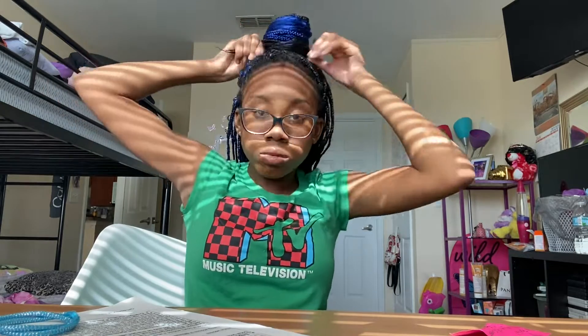So now the next one is a bun. Basically you have your ponytail and then you swirl it around the ponytail, and yeah, that's how I did that.